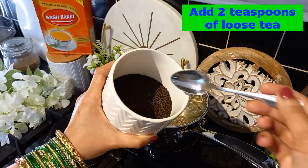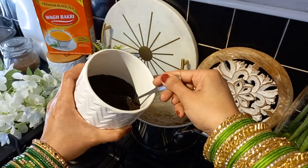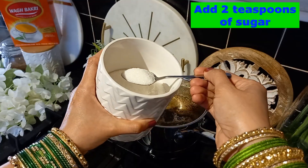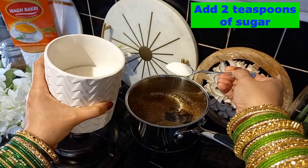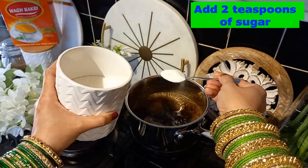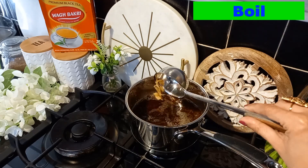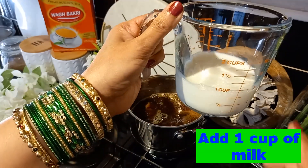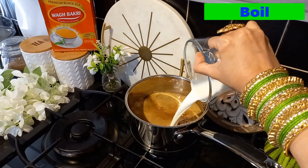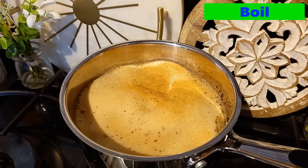I'm adding two teaspoons of sugar for two cups of tea — it's completely up to you how much sugar you want. Let it boil. Now I am adding one cup of milk. Let it boil. Look at the color of the tea — this is what we really want.